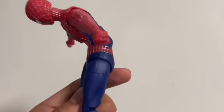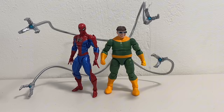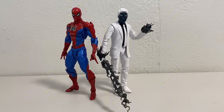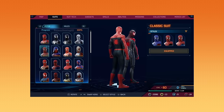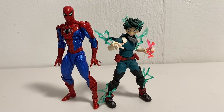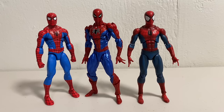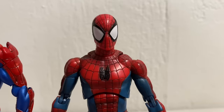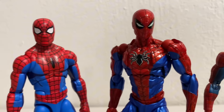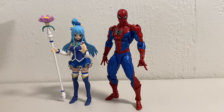My luck with Spider-Man figures has been absolute shit recently. It's size comparison time. The figure stands at a tall six inches, so he'll fit in with any figure you have, like Mr. Negative. The Mark 4 was the main suit I used in the Spider-Man PS4 game — why the suit did not come back in Spider-Man 2, I have no idea, and it makes me sad. Here he is next to Deku from My Hero Academia, also by Revoltech and actually my first figure from them. And here he is sandwiched between the Animated Series Marvel Legends and the Mafex Spider-Man. And many of you want to know which one I think is best — and my answer is I don't know. Here he is with the SH Figuarts Spider-Man and the Figma Aqua.